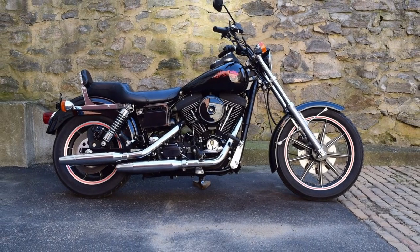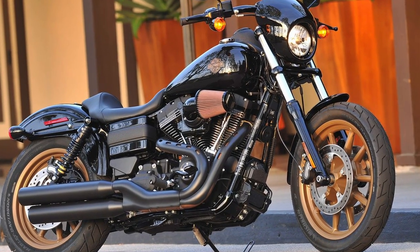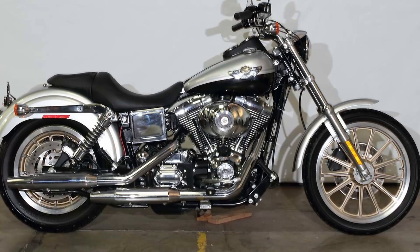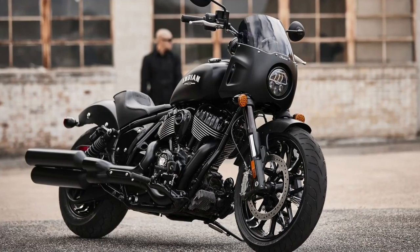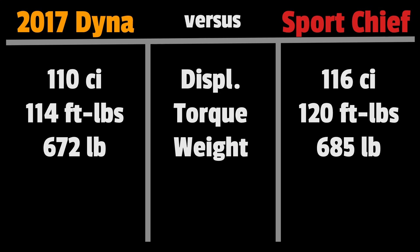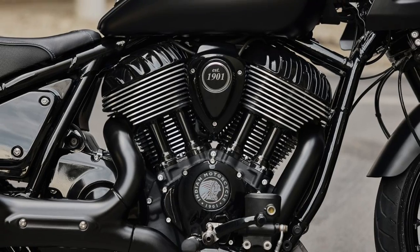The Dyna was introduced all the way back in 1991. In its final year, the Dyna Lowrider S came with an upgraded 110 cubic inch Twin Cam fuel-injected engine making 114 foot-pounds of torque, and the entire bike ready to ride only weighed 672 pounds in stock form. A 2003 Dyna like Jax's would have come with the Twin Cam 88 cubic inch engine making 86 foot-pounds of torque. The 2023 Indian Sport Chief comes with a 116 cubic inch V-twin making 120 foot-pounds of torque, and the bike ready to ride weighs 685 pounds.